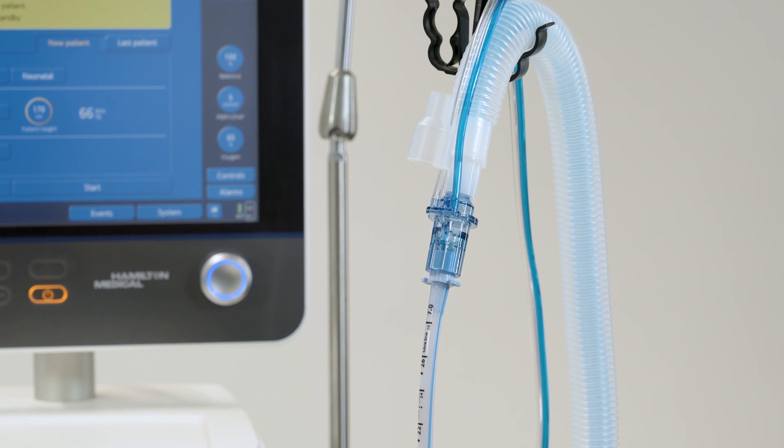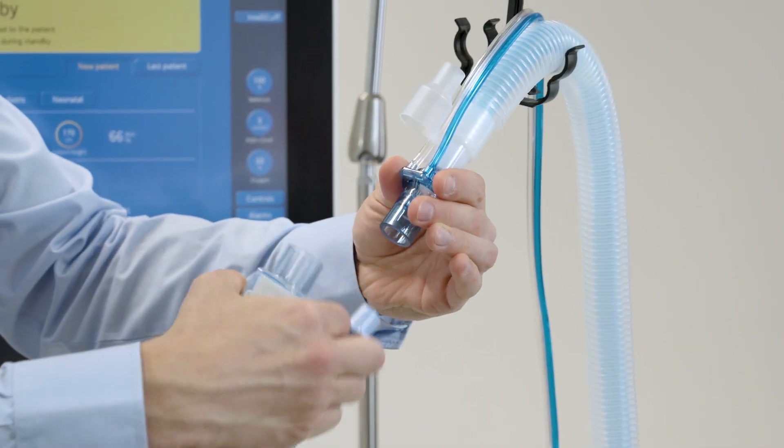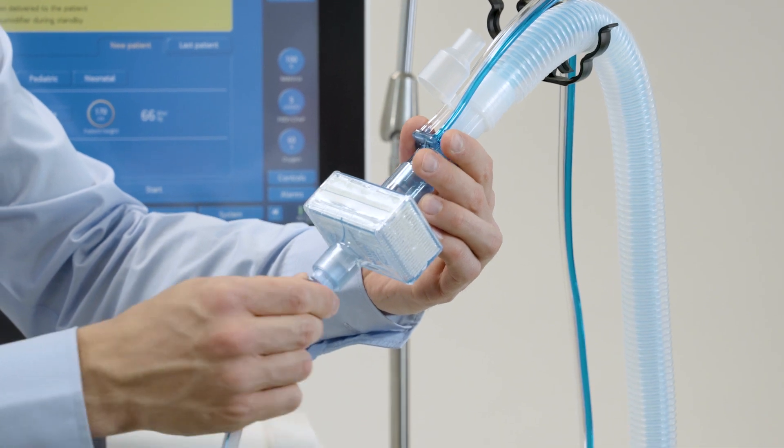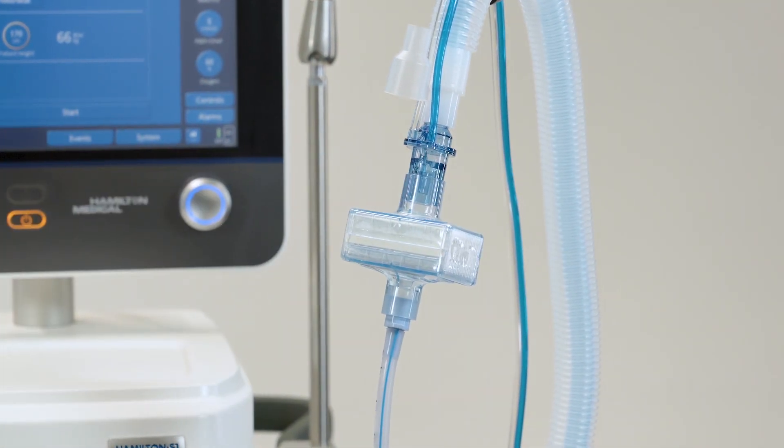If you are using a coaxial breathing circuit, perform the tightness test and flow sensor calibration before connecting an HME filter. Once the flow sensor calibration has been completed, place an HME filter between the patient and the flow sensor.